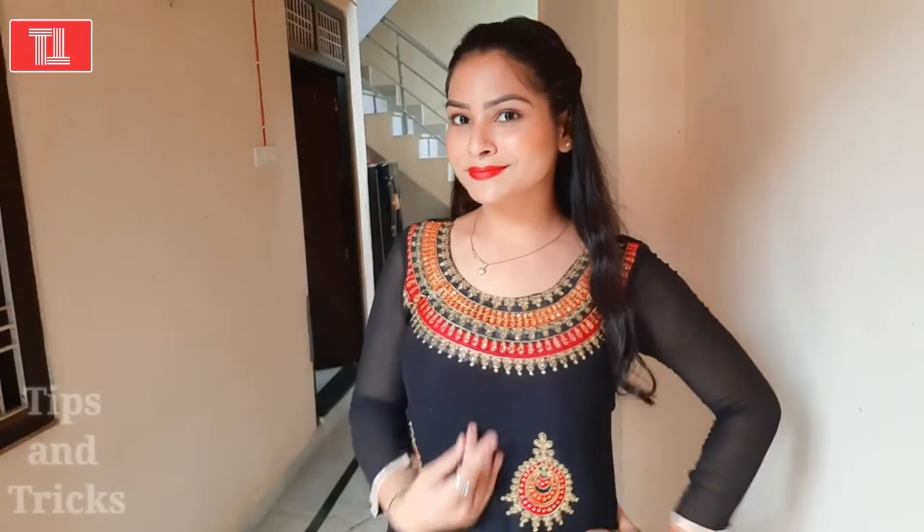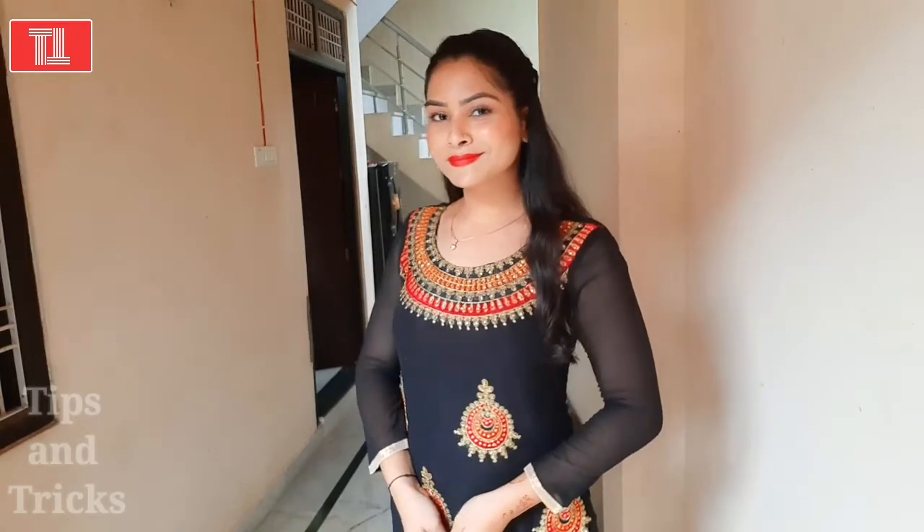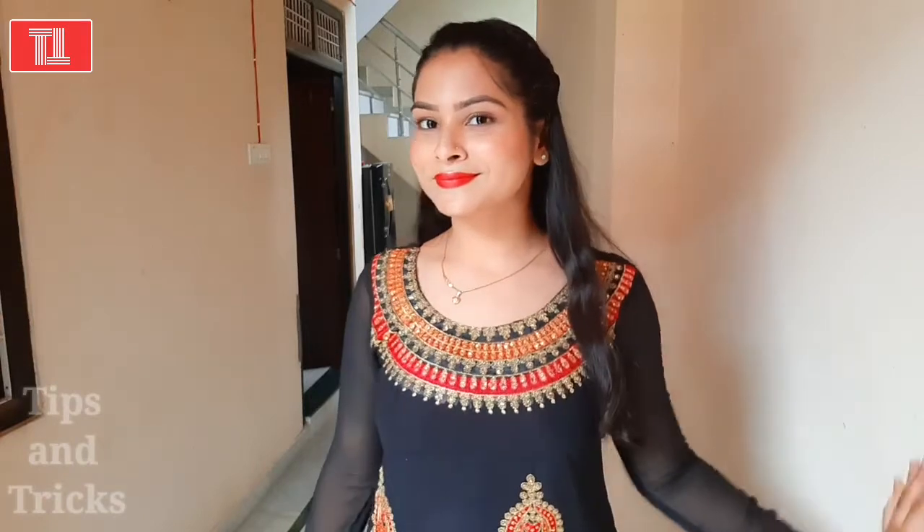This is my final look — you can see the outfit as well. If you like this suit, please tell me in the comment section and I will create a link for it. It is very beautiful and gorgeous. Thank you so much for watching my video. Bye bye, take care!